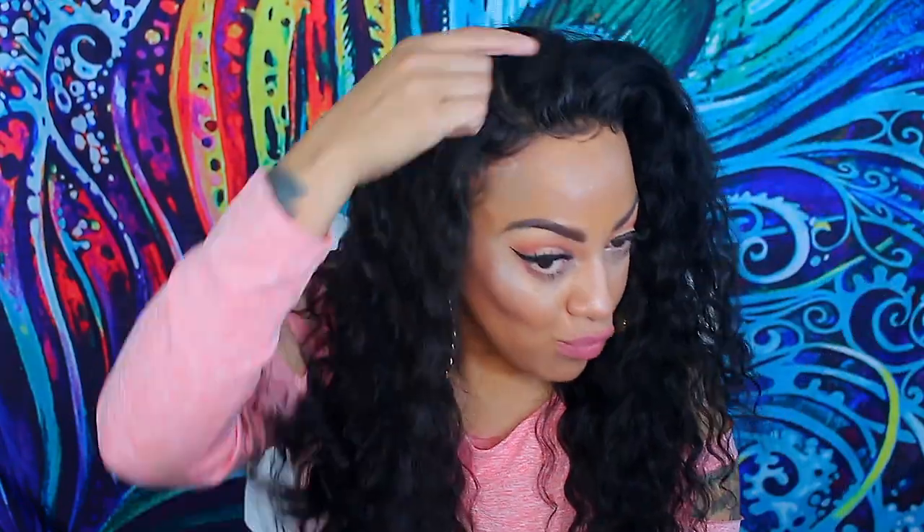I do like it a lot. The waves are more in between a loose and a deep wave to me — I have seen hair that is a lot more deeply waved — but you cannot complain for the actual price.